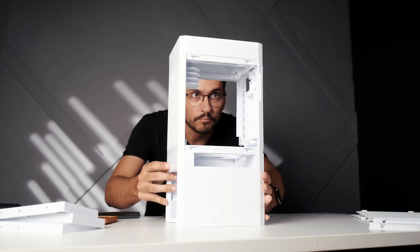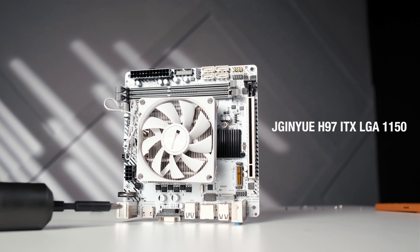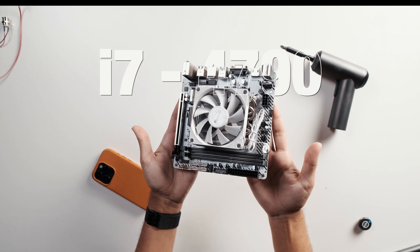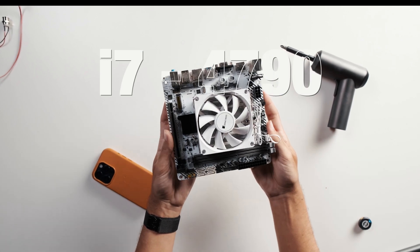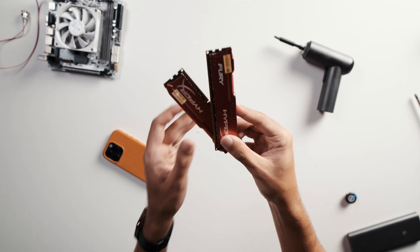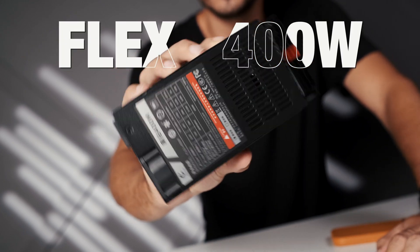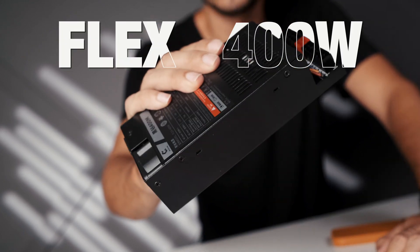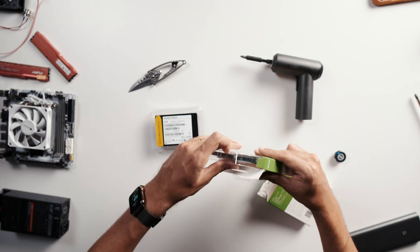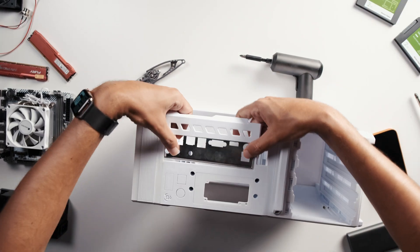Now let's talk about the hardware. I'm using a mini-ITX LGA 1150 motherboard I picked up from AliExpress, paired with an old Intel i7-4790 processor taken from my old PC. For RAM, I'm also reusing 16 gigs of DDR3 memory from that same machine. The power supply is a 400W flex PSU, also from AliExpress. And for storage, I'm using two 2TB SATA SSDs, giving me a total of 4TB.